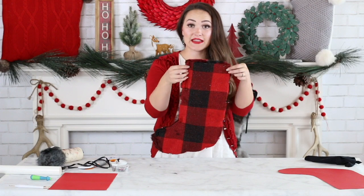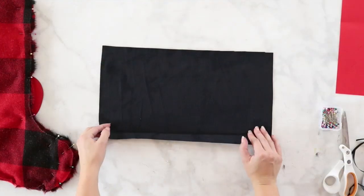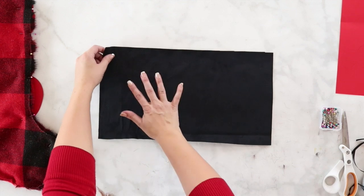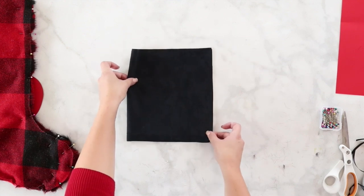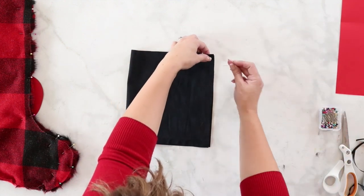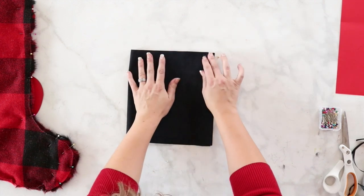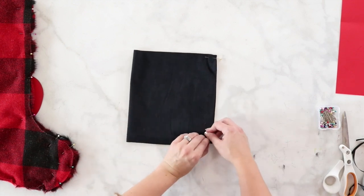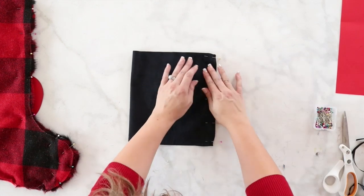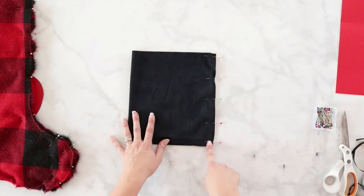My stocking is completely pinned, so I'm going to set this aside and start working on my top contrast piece. Lay it out in front of you and fold it together, right sides on right sides, with the shortest end lined up. Then place a few pins along the short edge. I'm using a suede fabric so I'll give it a few extra pins since it likes to shift around while sewing. This is all ready to sew — we're just going to sew straight down this side.